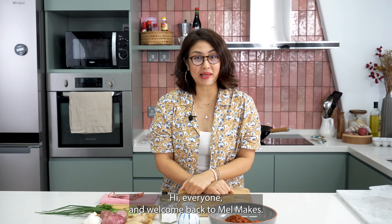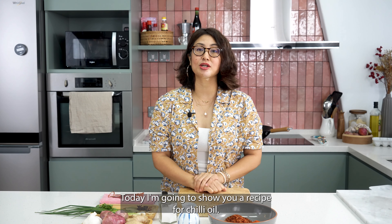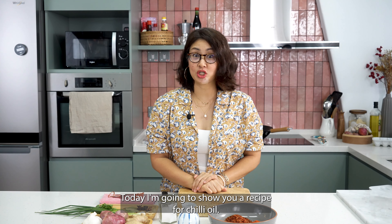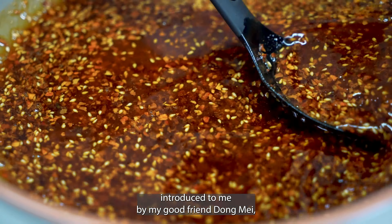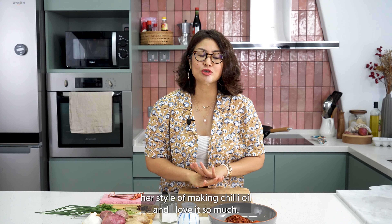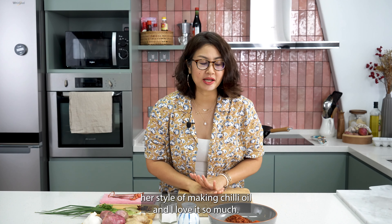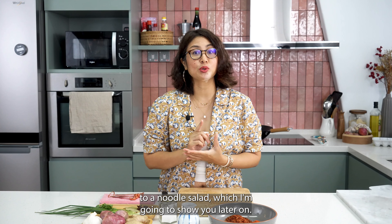Hi everyone and welcome back to Mel Makes. Now in continuation of my sambal series, today I'm going to show you a recipe for chili oil. This recipe was first introduced to me by my good friend Dong May, who is originally from China. She showed me her style of making chili oil and I love it so much. It's great as a condiment to dip your meatballs, your dumplings, and it also makes a great base for a noodle salad, which I'm going to show you later on.